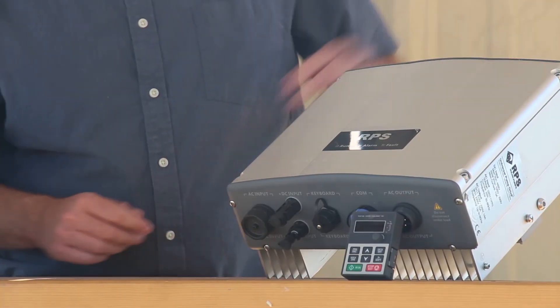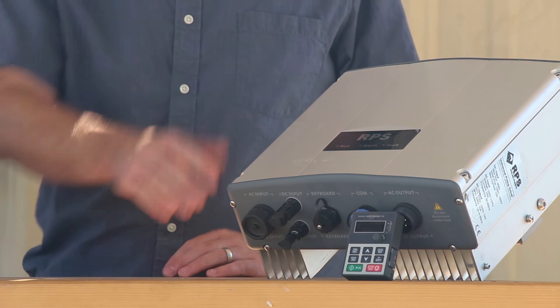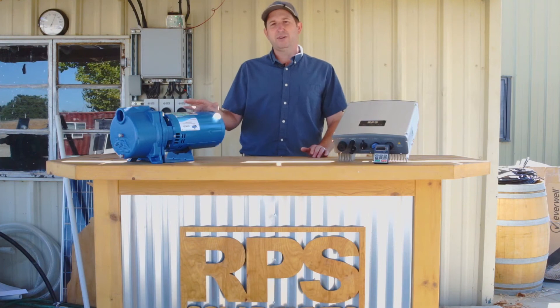Like all of our Pro Series pumps, it's direct drive from solar, but with this controller it also has AC backup, so it can auto-switch from AC to solar input depending on how much power is available from solar. AC is not required, and it'll direct drive straight from solar — we're looking at five to six hours of pumping a day, which is thousands of gallons of water for your irrigation or sprinkler needs.